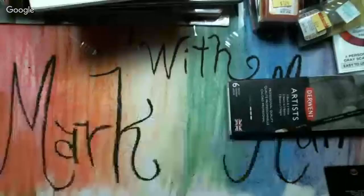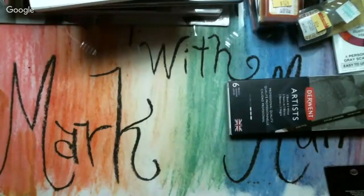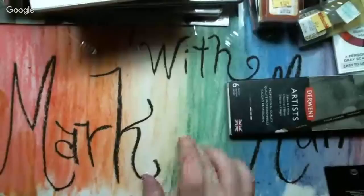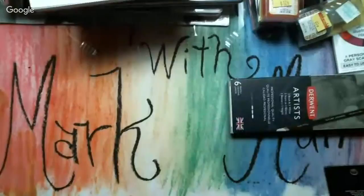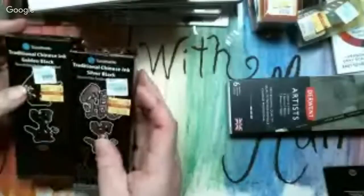We're down to the last two things. Some of the stuff was mom's — little butterflies she got for various projects. But these are the last two things I got. They were nine ninety-nine each and I got them for two fifty. They're traditional Chinese ink — one is silver-black and one is gold-black. I've never used this before, but it's a decent size.